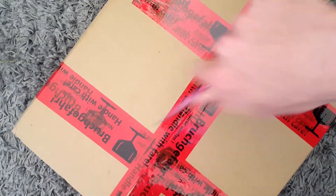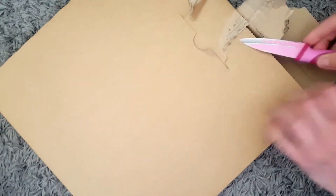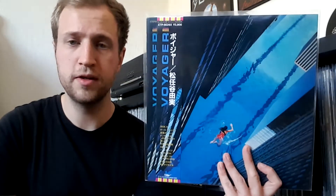Here we go. Let's see — another layer. I'm gonna stab myself here; should be easier than this. Got a knife, gotta use it. So let's see what we got here. I guess I have four records. Let's start with the first one. The stuff that I got is Japanese city pop, or jazz, something like that.